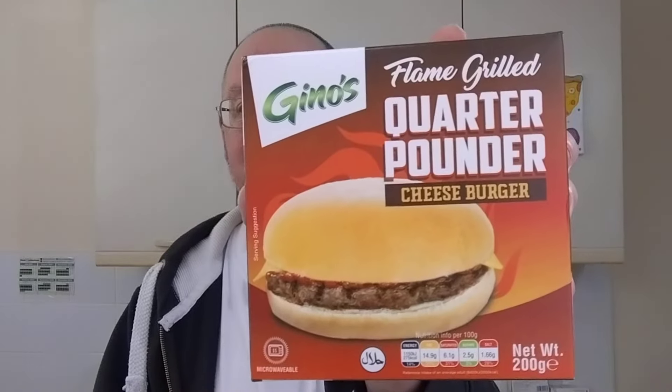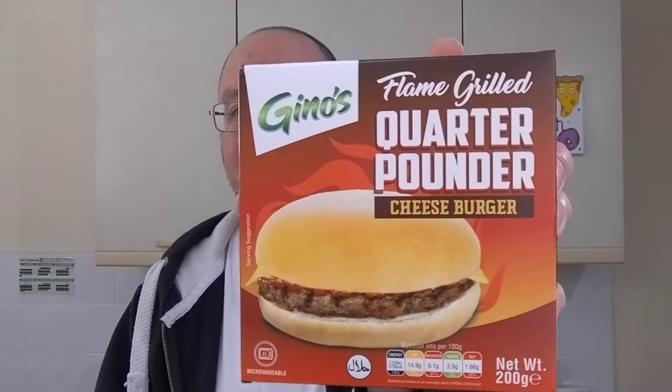Hello, I'm Steve, this is Bit of Munch, and I've got a microwave burger to try today — Gino's Flame Grilled Quarter Pounder Cheeseburger.